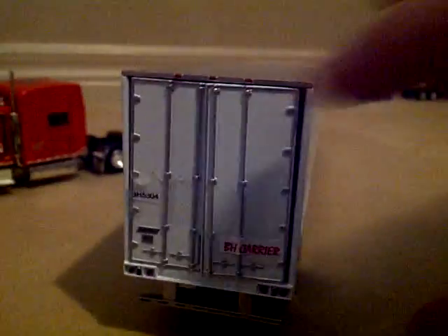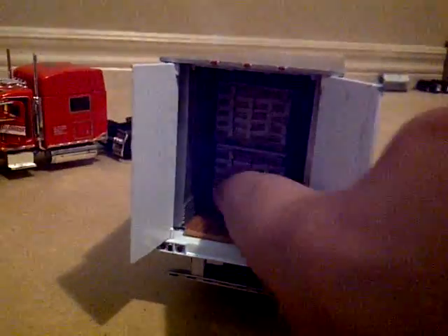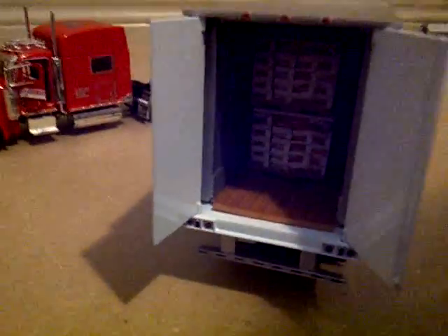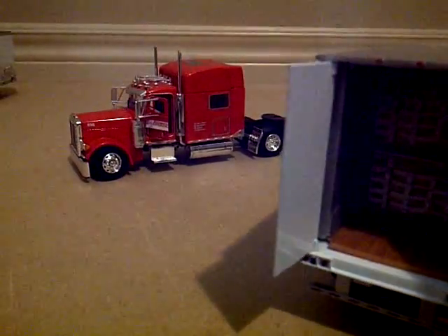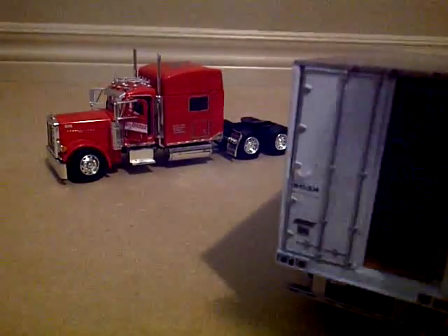In the back. And back doors. Have to reveal the inside. And there's the truck again.